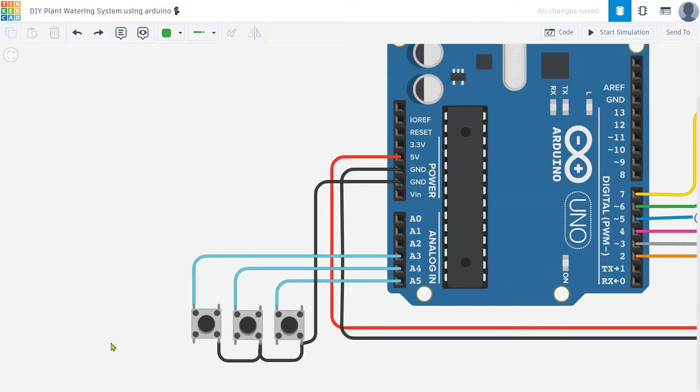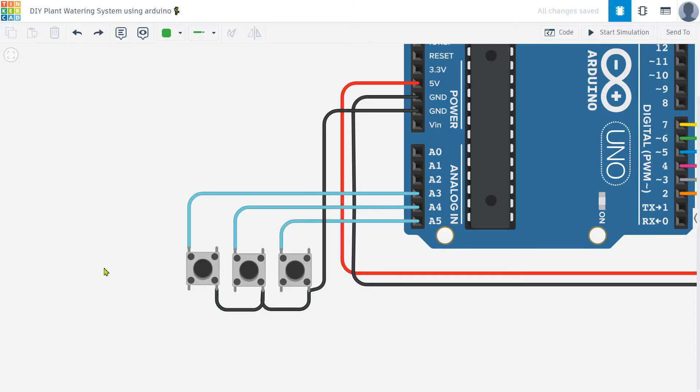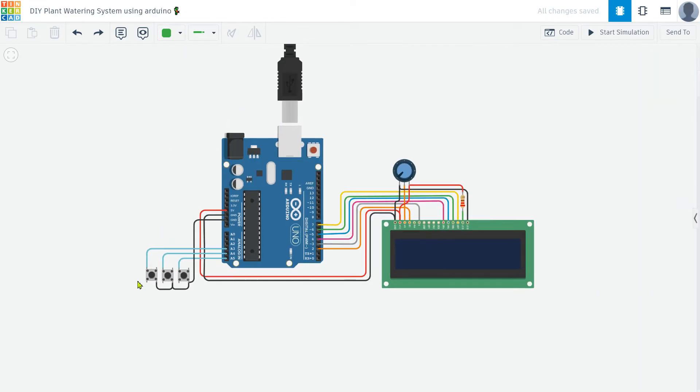Next, I add three push buttons to control the menu. The first push button is used to enter the menu and select options. The second and third push buttons are used to change the setting parameters, such as adjusting the moisture threshold at which the motor activates. This setup gives you flexible control over the system.